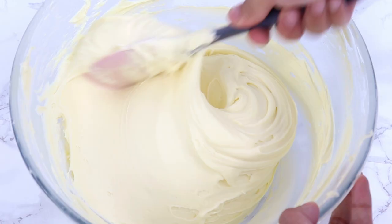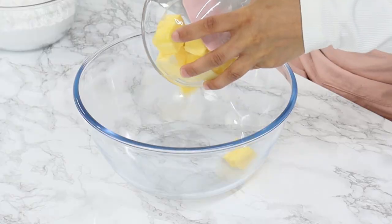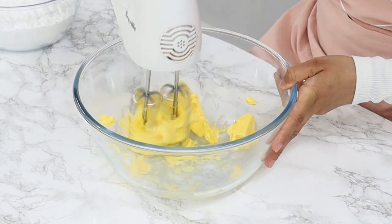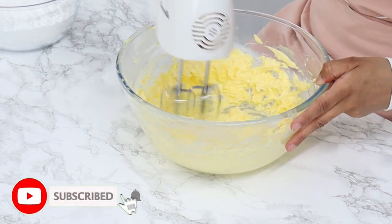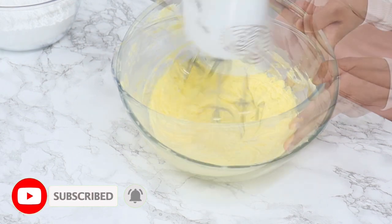While these are cooling, let's go ahead and make the most incredible cream cheese frosting. All you have to do is add one cup or 225 grams of room temperature unsalted butter to a bowl, and using a hand mixer or your stand mixer whip it until it's light and creamy. This should take about three to four minutes. If you're using a stand mixer, use the paddle attachment on a medium-high speed.